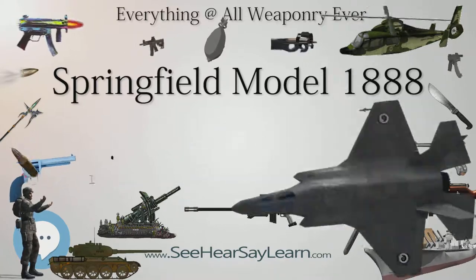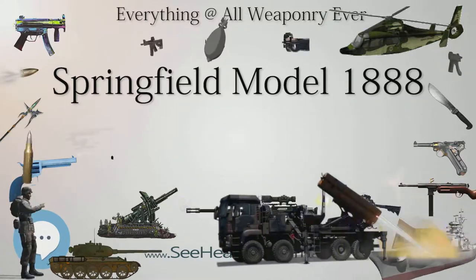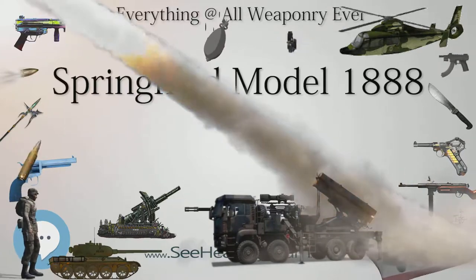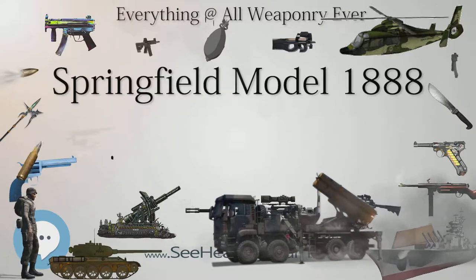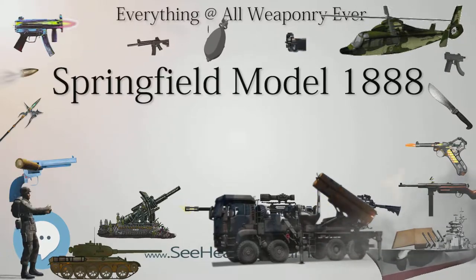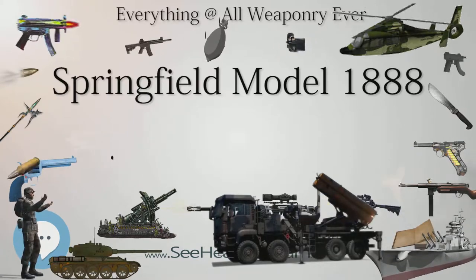Between 1890 and 1893, over 60,000 Model 1888 rifles were produced. During the Spanish-American War, regular army troops were generally issued the new Krag rifles, while guard units were often issued older trapdoor Springfields, typically Model 1884 or Model 1888 rifles.